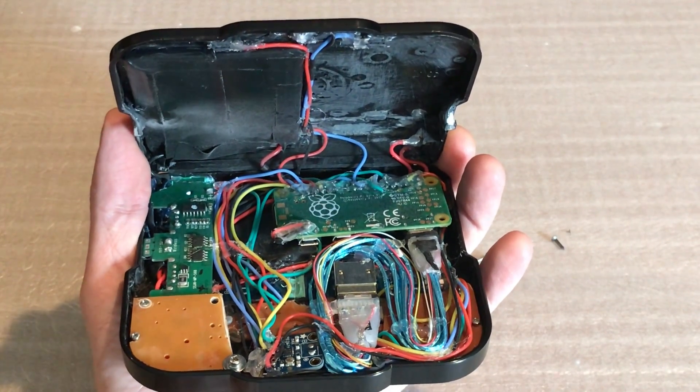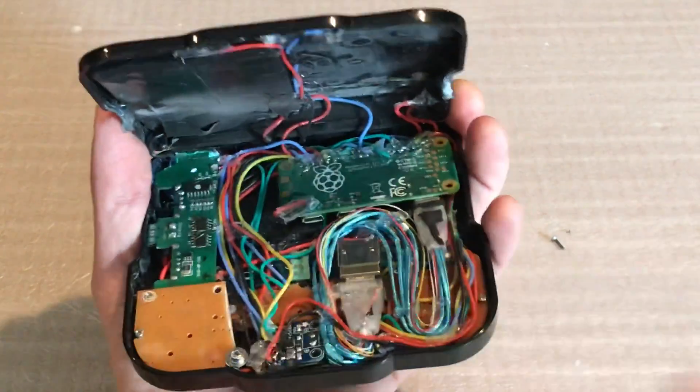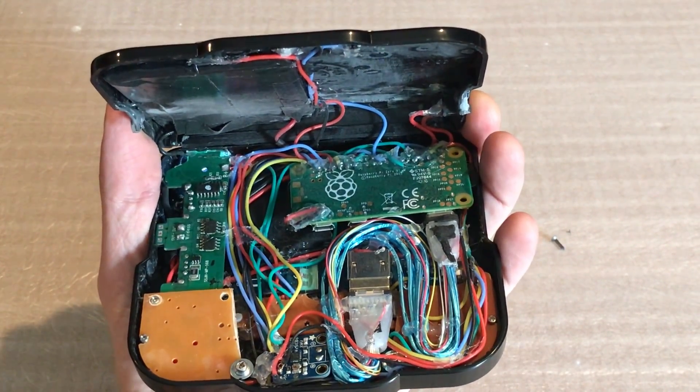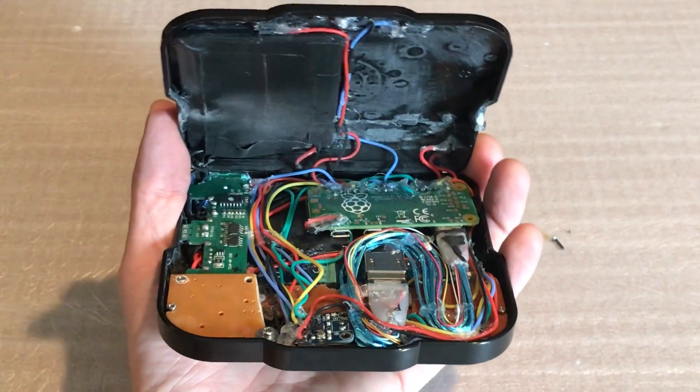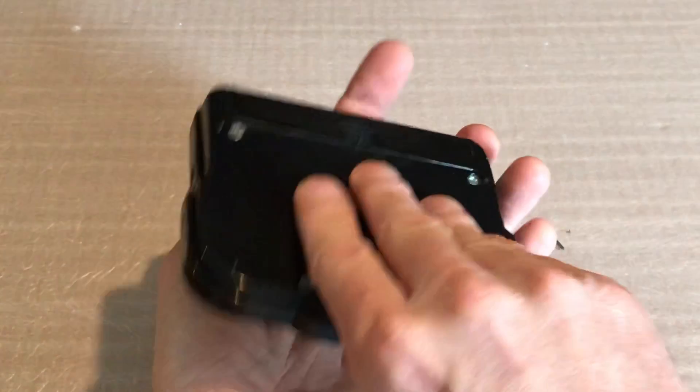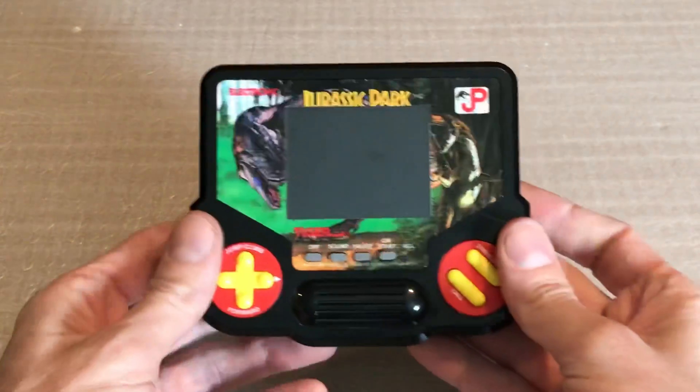HDMI cable — an 8-inch HDMI cable I had to shove in here. And that is a Tiger Pi.